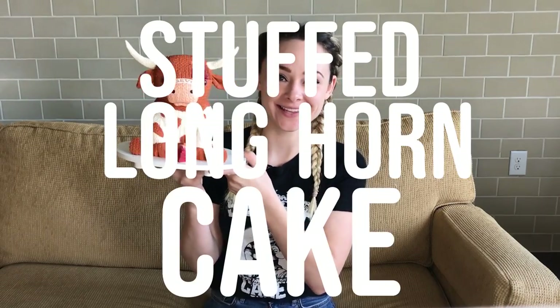Natalie Sidesurf here, Sidesurf Cake Studio, and I'm going to show you how I made this stuffed longhorn cake. This cake's a lot of fun because there's all this knit texture. I did not sculpt it by hand — I have a very simple way to create this effect, and I'm going to show you how. So let's get started.